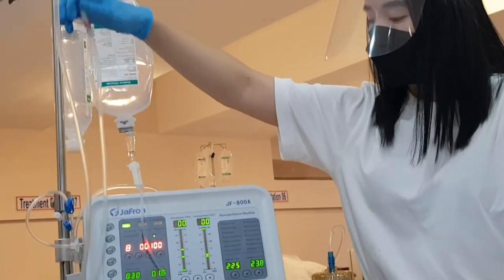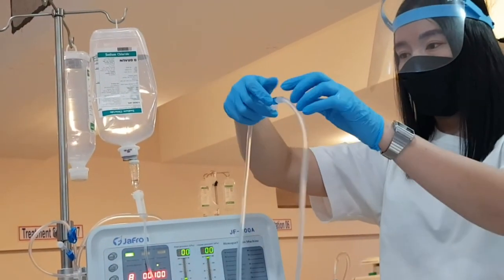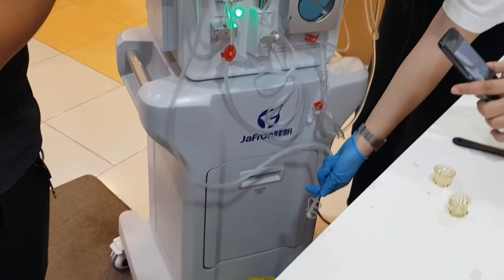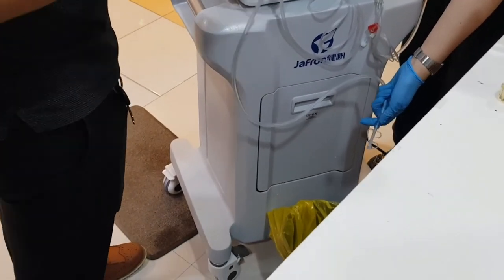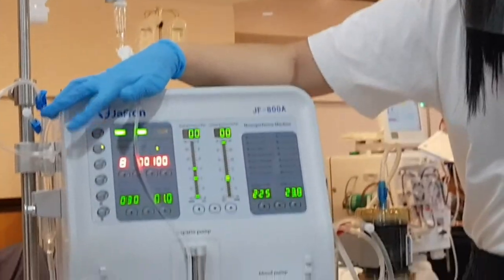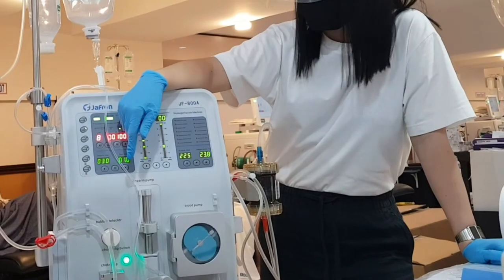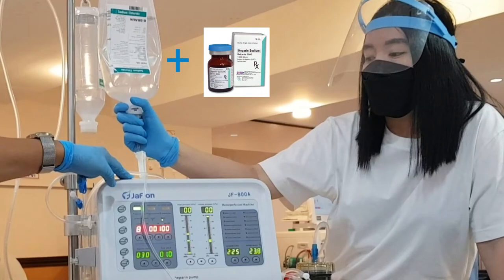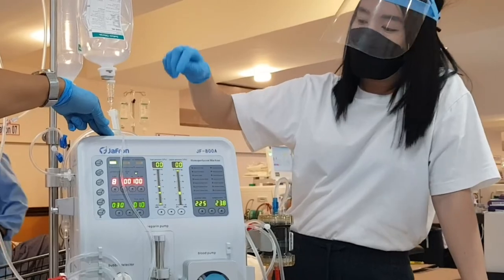Disconnect the venous patient's end — make sure the big red and blue clamps are closed before disconnecting. Place and clip the venous end on the draining bin, then open the big blue clamp. Change the D5 water solution to PNSS one liter, then start the blood pump. Drain the solution until consumed. Once done, stop the blood pump. Change the PNSS one liter to heparinized PNSS one liter — the mixture is 5 cc heparin incorporated in the one liter PNSS — then start the blood pump.